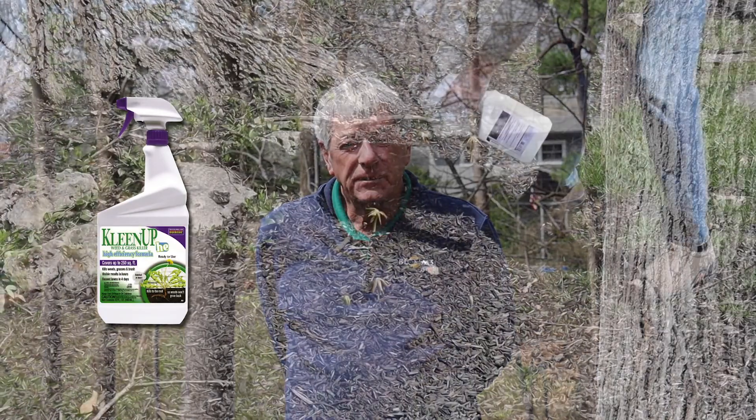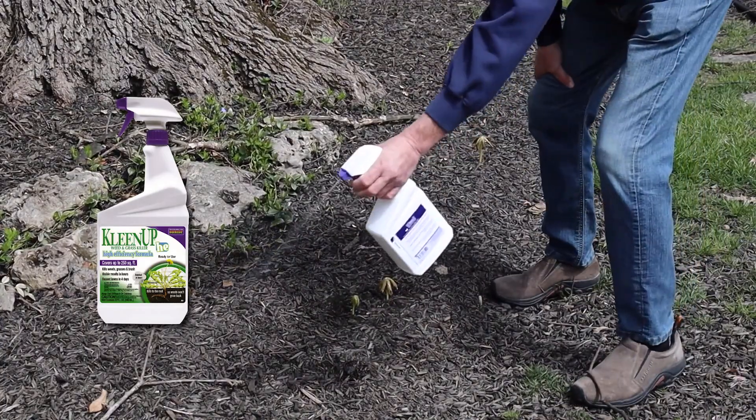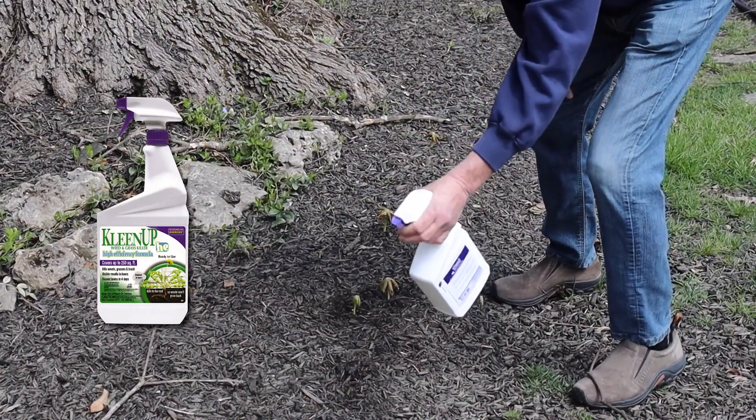This week we're going to talk about how to stop new weeds from growing in your lawn and to get rid of any existing weeds you might have in your landscape. The first thing to do if you have existing weeds is take a product like Clean Up HE. The nice thing about this product is that it kills the root entirely, and in addition to that you can replant in that same area within four days.